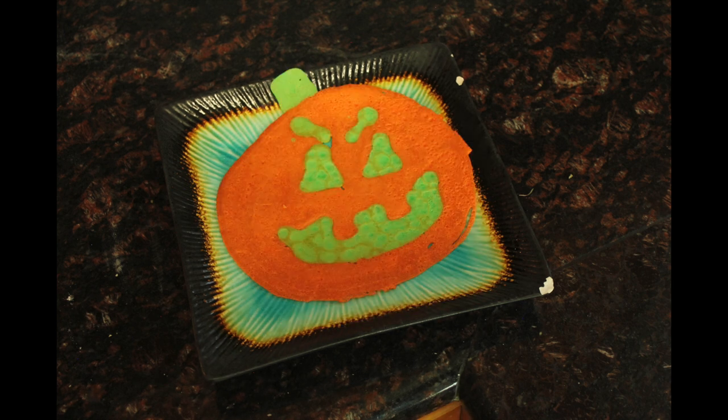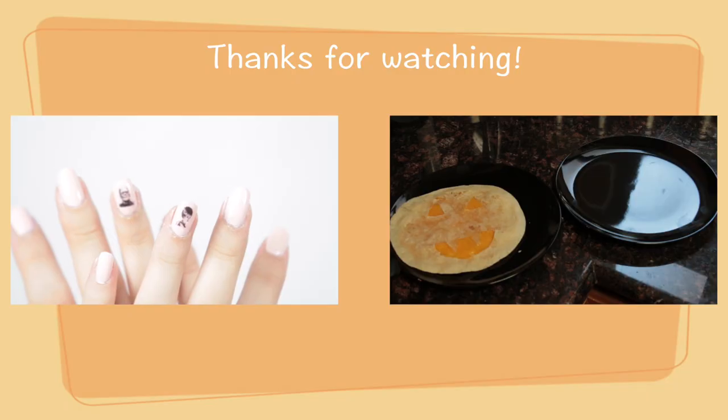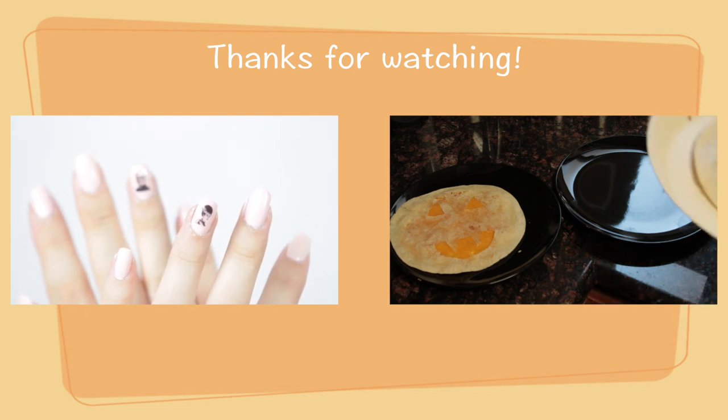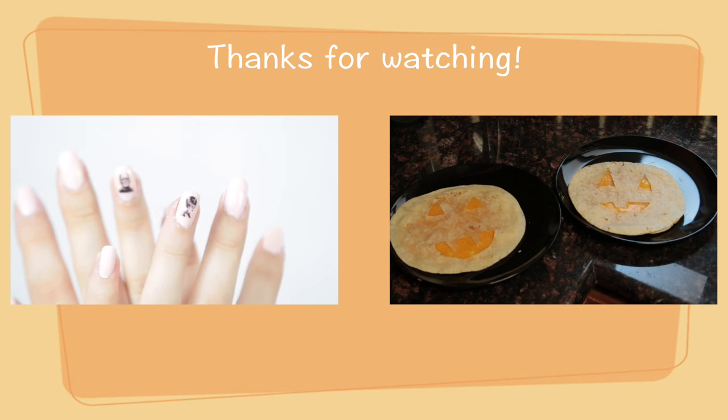Thank you for liking, commenting, subscribing, and of course watching. If you liked this, I've already done a jack-o'-lantern quesadilla and some Frankenstein nails. There are many other projects to come for the month of October because I love Halloween, so stick around and check those out.